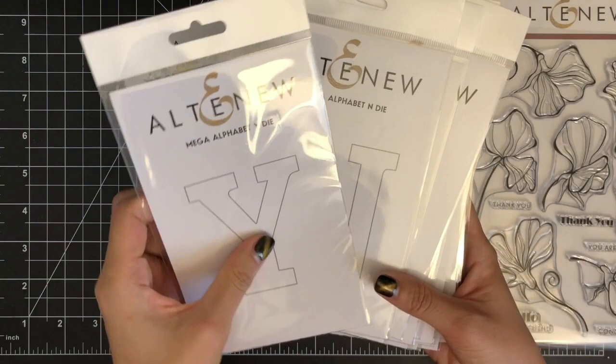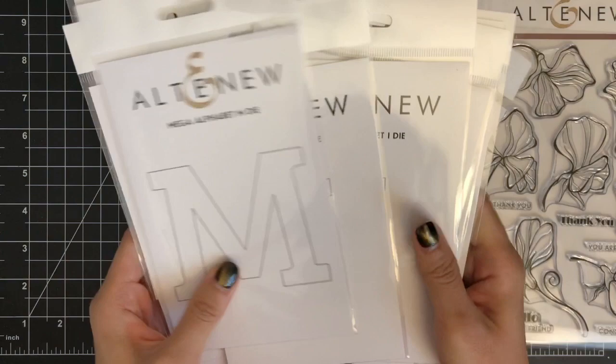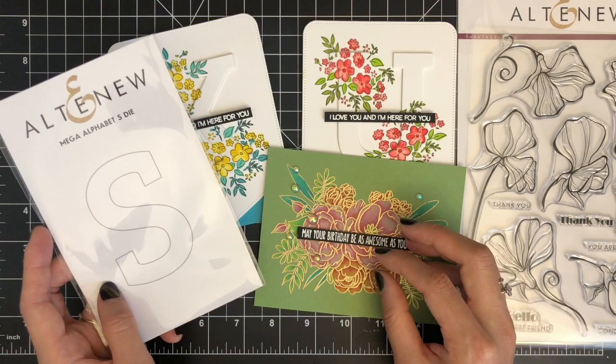So for today's project, I'm going to combine those two techniques — the die-cut inlay technique and colored pencil coloring. I'm going to pull out Honey Mustard cardstock from Gina K's Autumn Rainbow Pack.